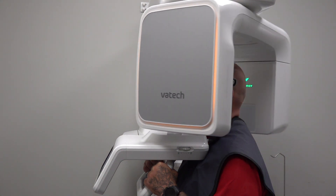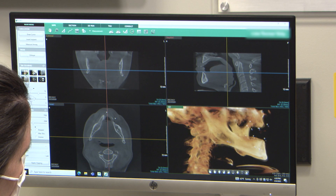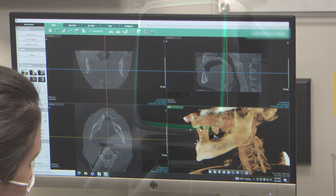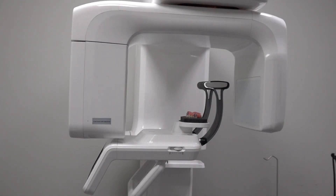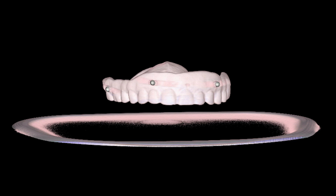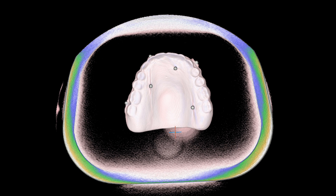The first scan is of the patient wearing the denture with the fiduciary markers in place. In the patient's scan, the radiographic markers should be easily visualized along with the patient's bony anatomy. The second scan is of the denture all by itself. The position of the fiduciary markers should not be moved from one scan to the next, as these markers are how the two scans are aligned together. If both the upper and lower are being evaluated for implant placement, each denture should be scanned individually.